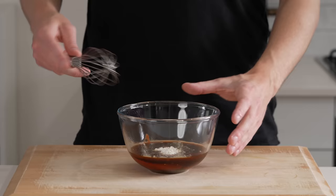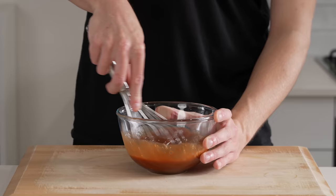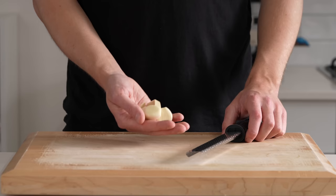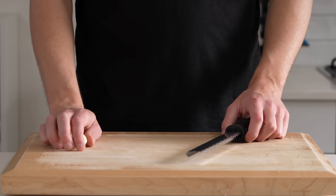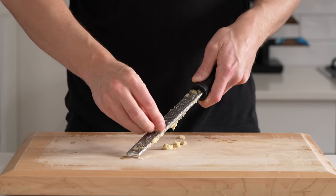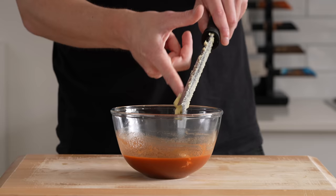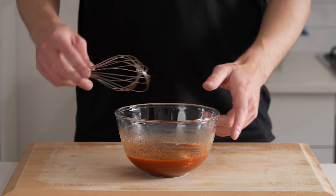Once that's all in, get in there with a whisk and mix this up, making sure you break up that corn flour and get that honey mixed in well. Then we're going to need 4 cloves of freshly peeled garlic, as well as 15 grams of grated ginger. Just run both of these along a microplane or fine box grater to create a paste, then scrape them into the marinade. Get back in there with the whisk and make sure everything is evenly combined.